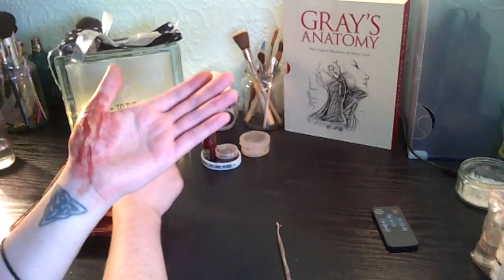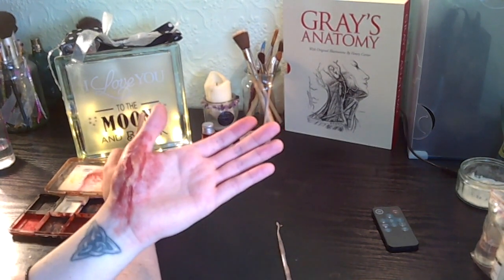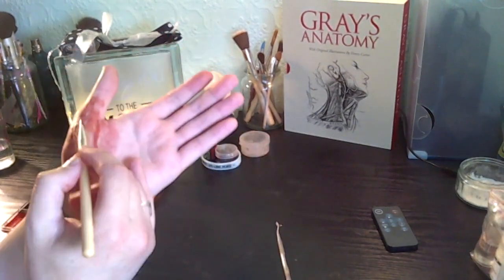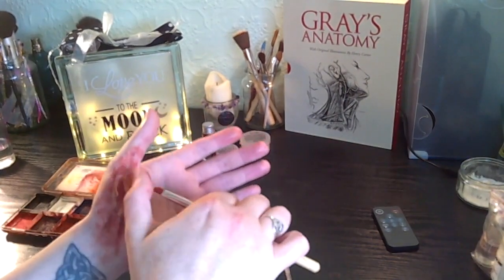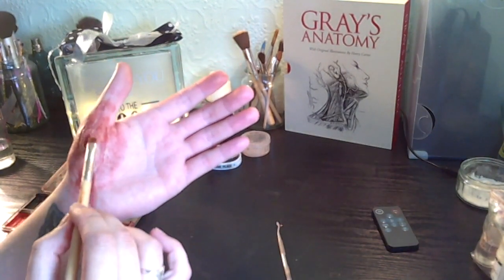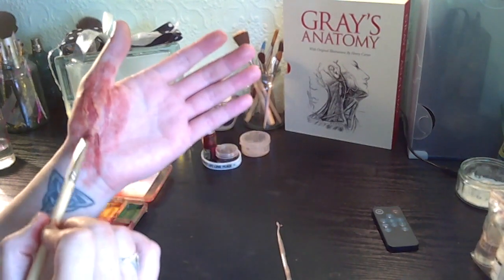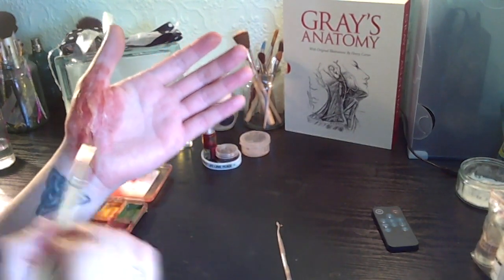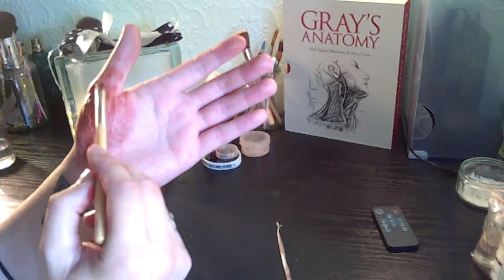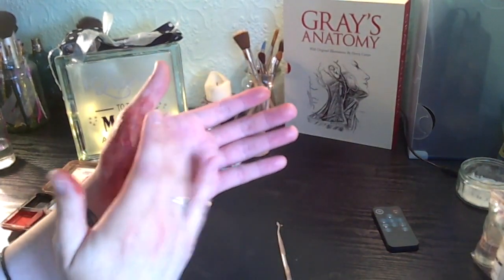Now I'm going to go in with an old blood colour, mix it with a little bit of fresh blood and a little bit of orange, and just spatter that all over the wound area, then gently wash it all over the wax and tap away the excess.